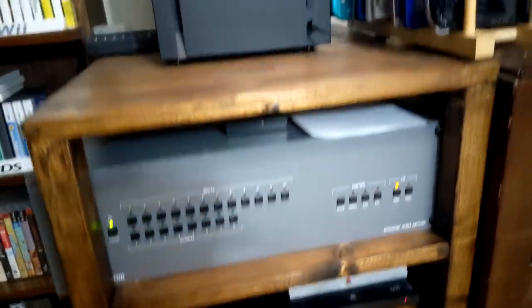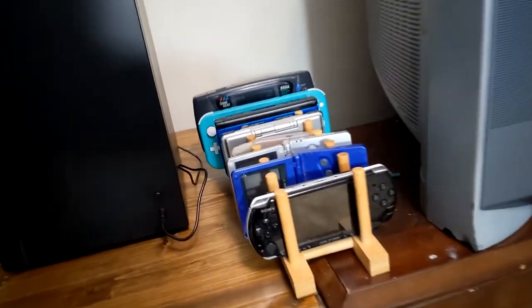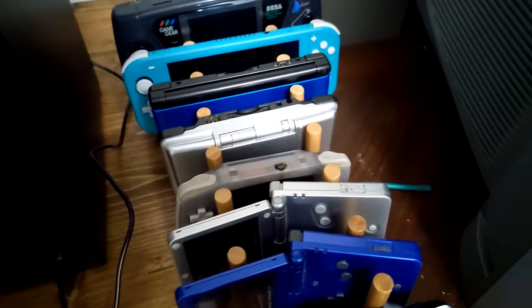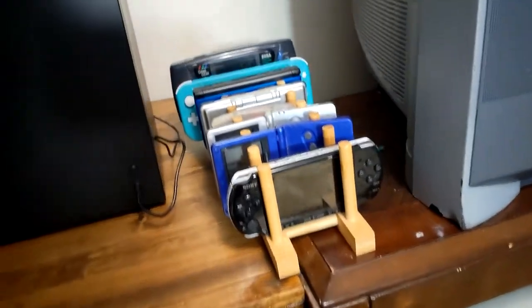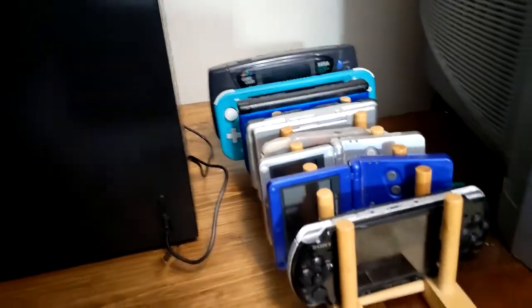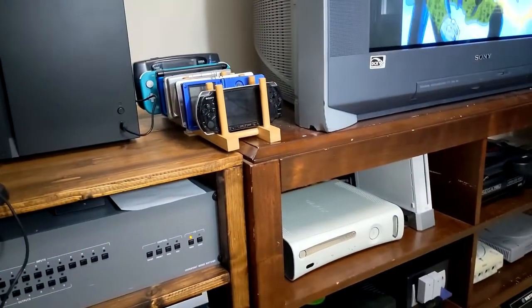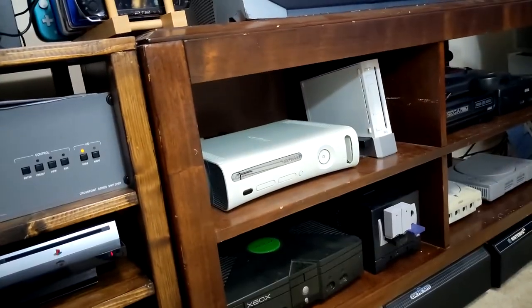That's it for the consoles here. I have an Xbox Series X mini fridge from Target, and for my handhelds I've got the PSP, Game Boy Advance SP, Game Boy Advance, DS, 3DS, Switch Lite, and a Game Gear. The only console I cannot record video footage from is the Game Gear — I actually have a mod kit on the way so I can mod it to output to my TV. After that, all of my consoles will be streamable without having to emulate, which is exactly what I want.